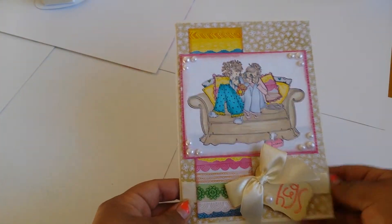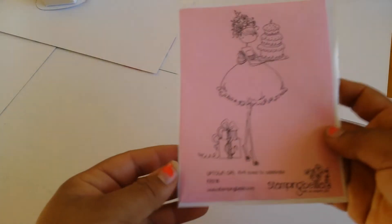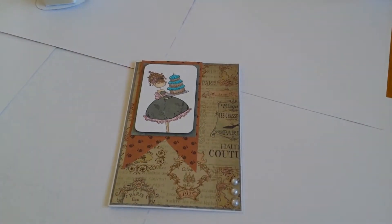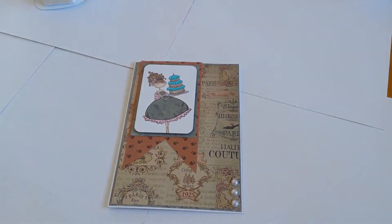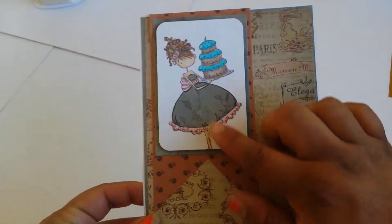I'm loving this Stampin' Bella — I got this from Jamie. For the next one I used this stamp image, and I paper pieced her. The paper I used was this paper stack from Hobby Lobby. Here's the image — I paper pieced her dress.